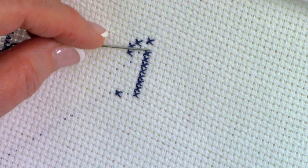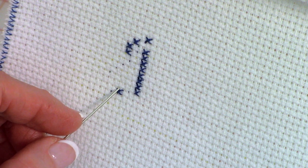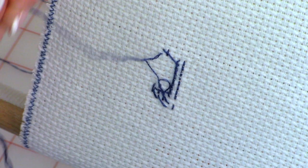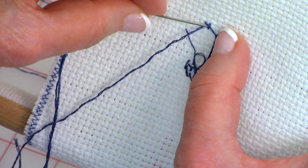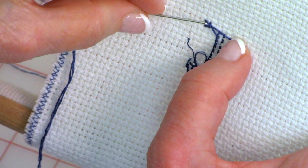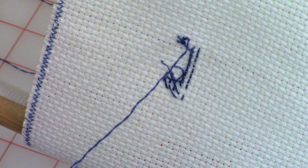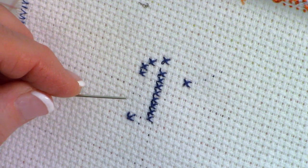After you've completed eight stitches going down, go to the next row, skip over three spaces, and do a stitch. At this point I'm going to tie the thread off. To tie off, go to the back side, slide under some of your existing stitches, and pull it snug. Go around one more time — if there are a lot of stitches next to each other you can go through several of them — then cut the thread.